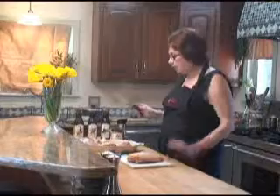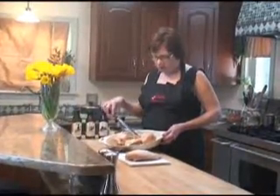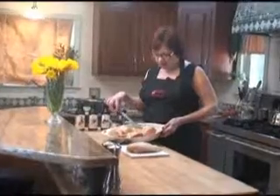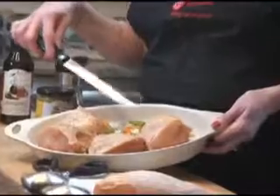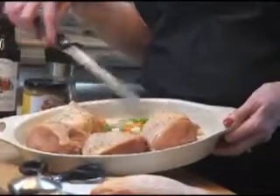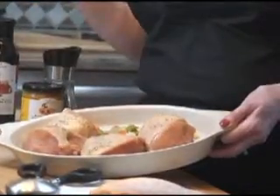All I have done is taken this pan and cut up some carrots, some celery, and some scallions — because that is what I happen to have in the fridge. If you have onions, you just need something from the onion family. So those three things, a couple of bay leaves, a little salt and pepper, and you are good to go.